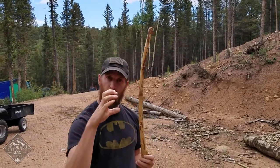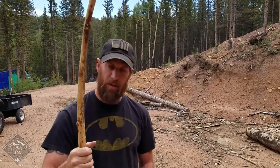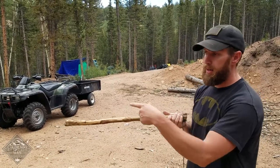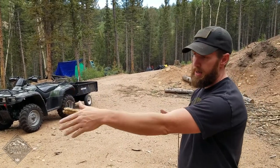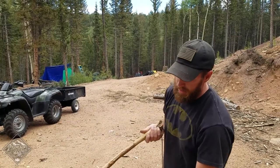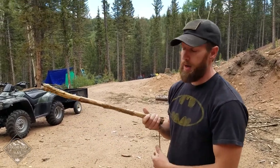It needs to be big enough around to be comfortable in your hand — you don't want to be holding a big giant thing. When I'm bowing with this, I'm usually holding on to the thicker end. The thinner end is out on the end because I want the weight here. If there's a lot of weight out on the far end, it's going to dip down and smack the ground.